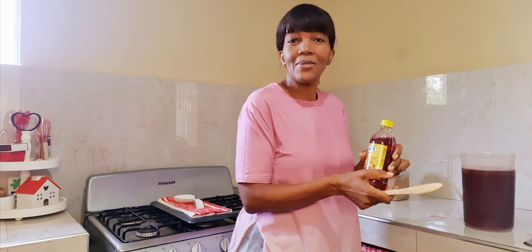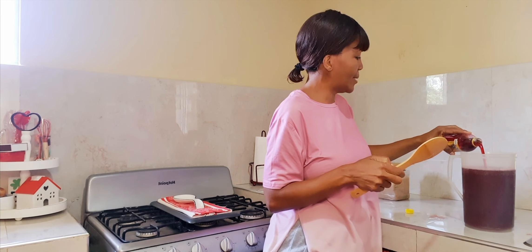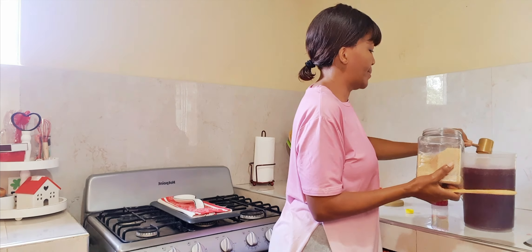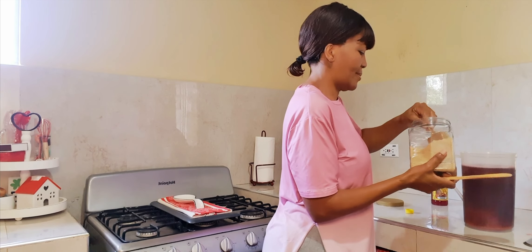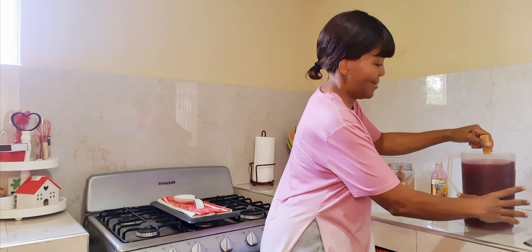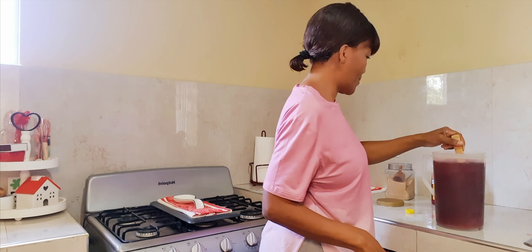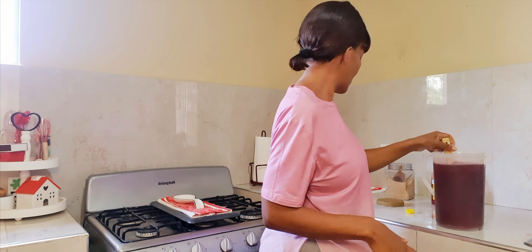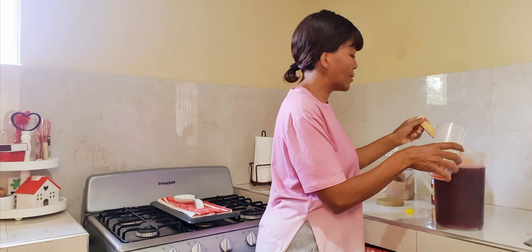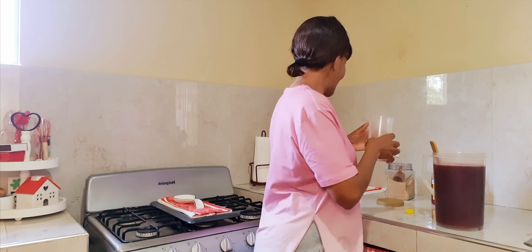I'm going to be adding some syrup. This is a Premia Paste brand syrup. No measuring cup — I'm not using any measuring cup here. I'm just going to add the sugar and the syrup and then taste it. I don't want it to be extra sweet.